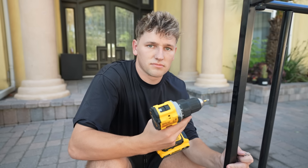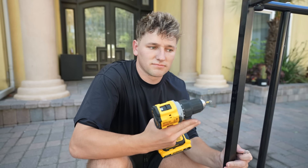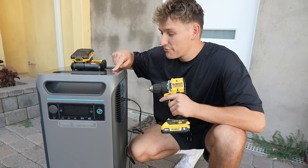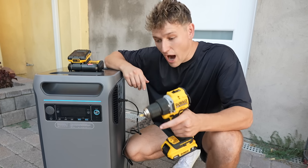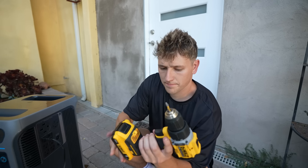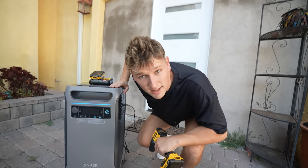Did you charge the batteries? No. We're going to need to plug these in. I'm going to be using the F3800 as my main source of power throughout this video. After plugging the drill battery in and grabbing a new one, let's go drill this thing in.